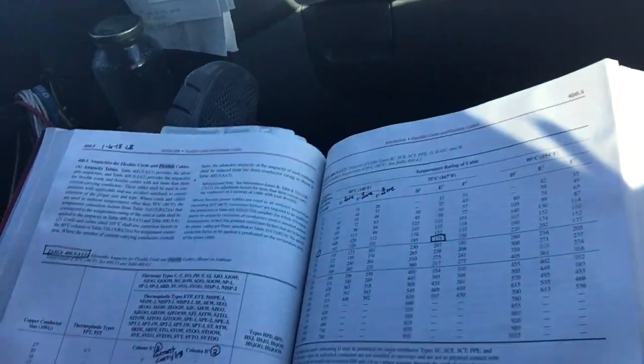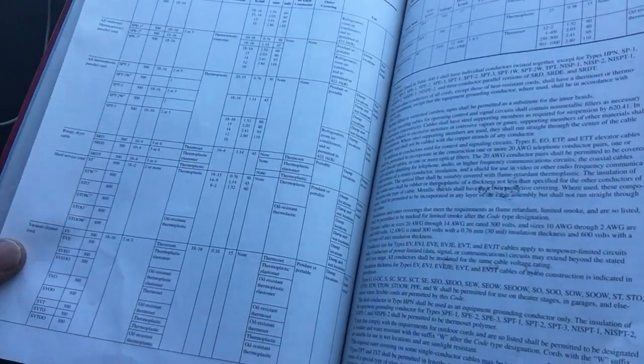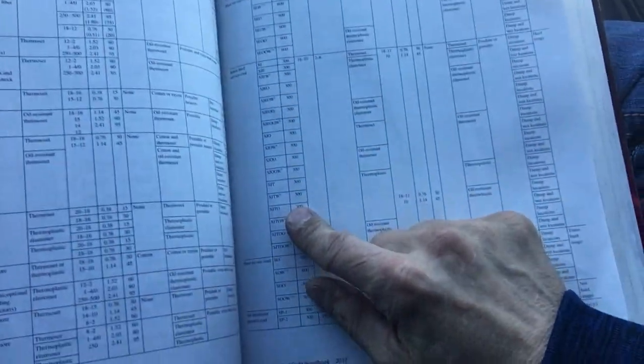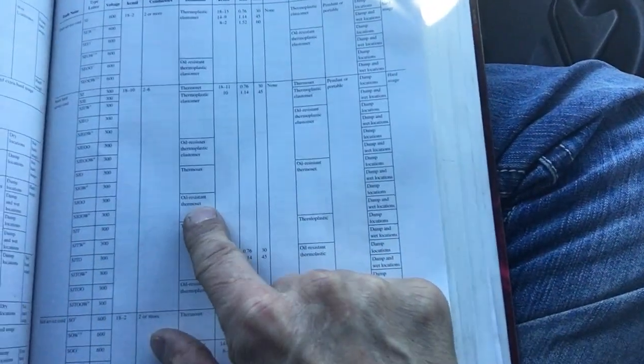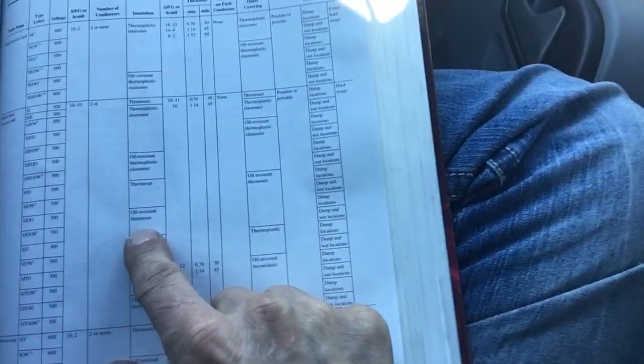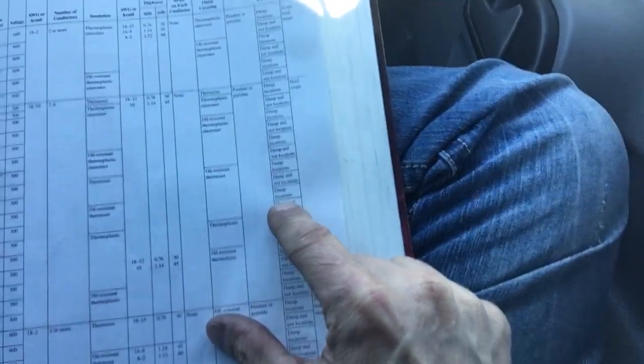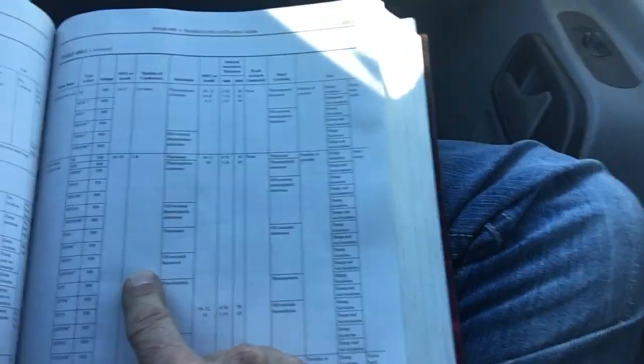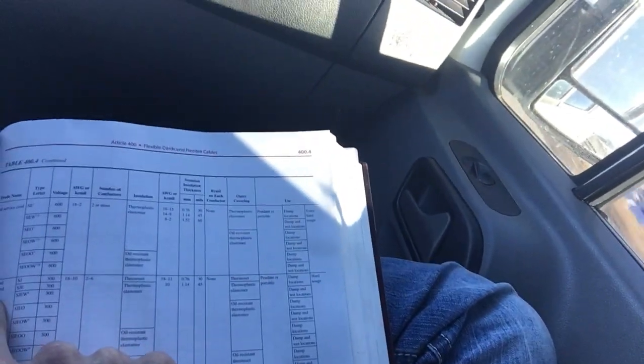We also wanted to make sure that's the correct cord. It is oil-resistive, rated for thermostat use, damp-to-dry location, also rated as wet, and it is a hard-service cord. It looks to me like whoever ran that was fine — we can reuse that cord.